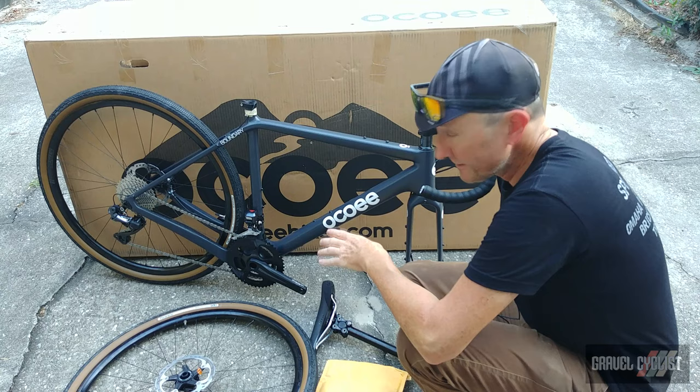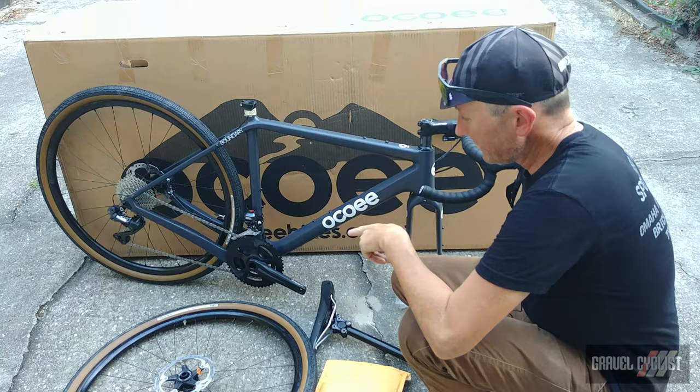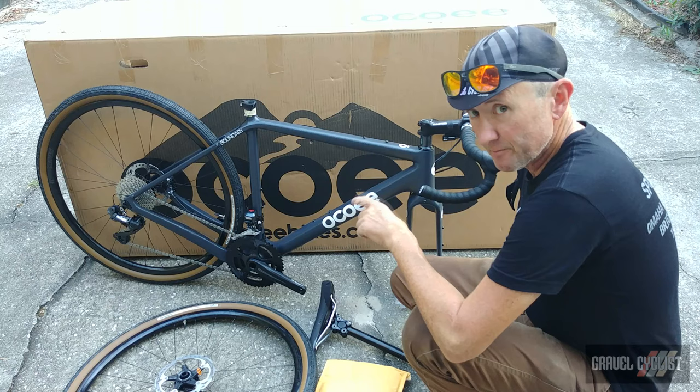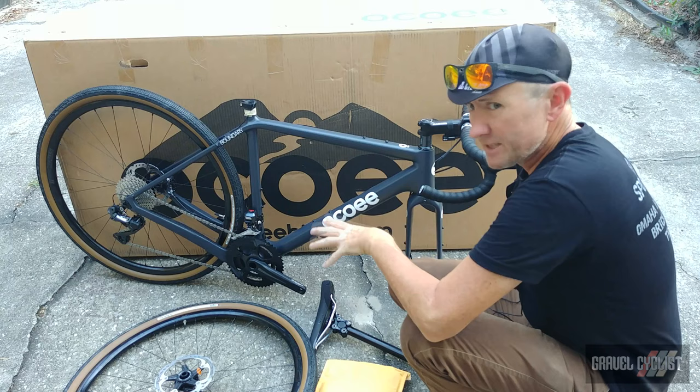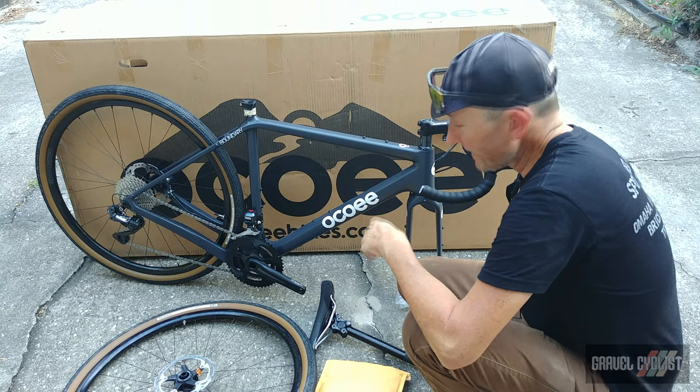That sweet rear derailleur is paired to an 11-32, 11-speed Ultegra cassette. Up front on the crankset you've got a two-by setup with really nice Praxis Zayante 48/32 chainrings — I have reviewed this crankset on the GravelCyclist website and I'll link that in the description below. And of course, being a double, you've got a Shimano Ultegra Di2 front derailleur. Some other nice touches are the protective strips laid on the chainstays and between the crankset and the frame — areas that always seem to get clunked around, so hats off to Ocoee. Very thoughtful.